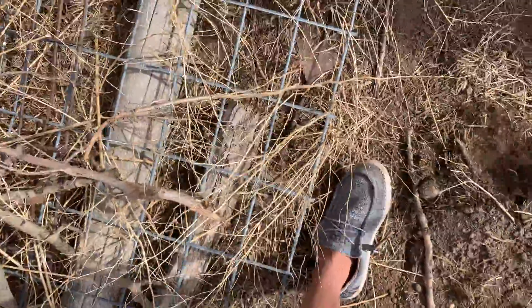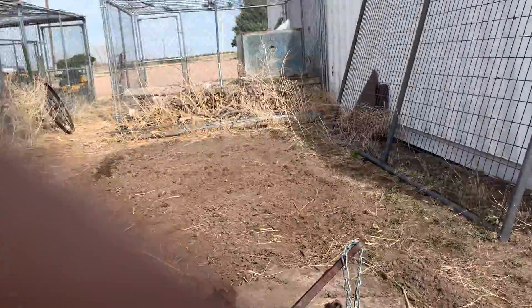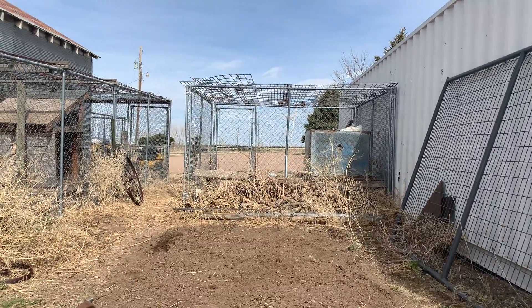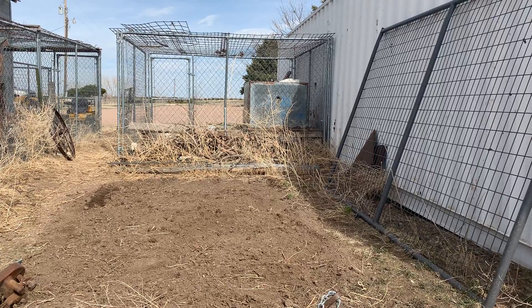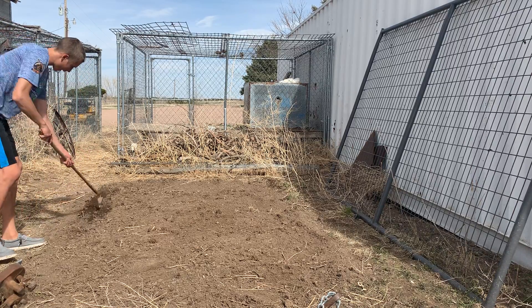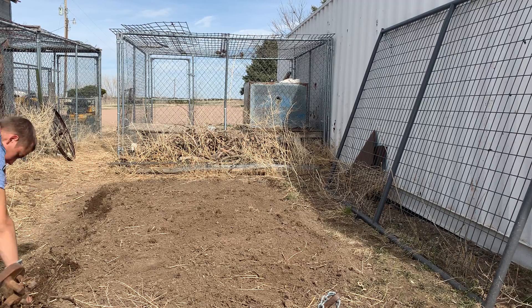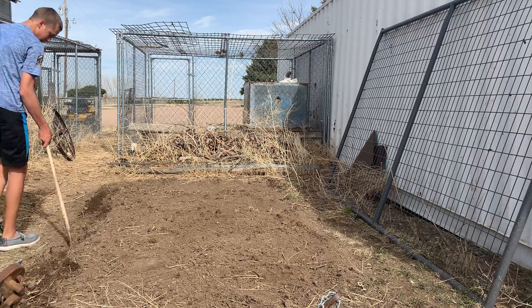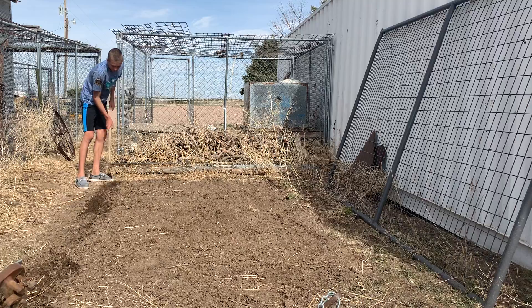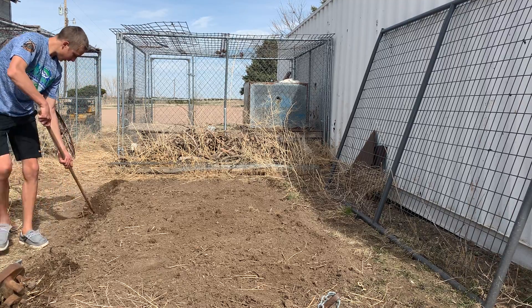It looks like there are going to be four rows. So we'll have one row, two row, three row, and four rows of sunflowers here, but they're a lot longer than those rows over there, so we have a lot more in them. This is all rototilled with water and all that kind of good stuff it needs. Get an inch bead all the way across here, just trying to keep it as straight as possible to get it a nice inch deep.